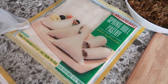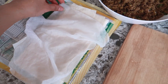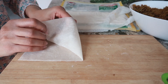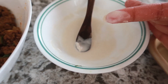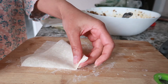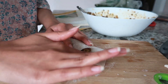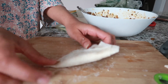Now to assemble the samosa, I cut the pastry in half and covered it with a damp towel so that it doesn't dry out. Take a sheet of pastry and lay it flat on your surface, then take the top and roll it into a cone. Place a little bit of the flour mixture on the end and seal it closed. Take two tablespoons of the beef so it's nice and meaty and place it inside. Add more of the flour mixture on the open side and close it shut, and you should have a perfect triangle.